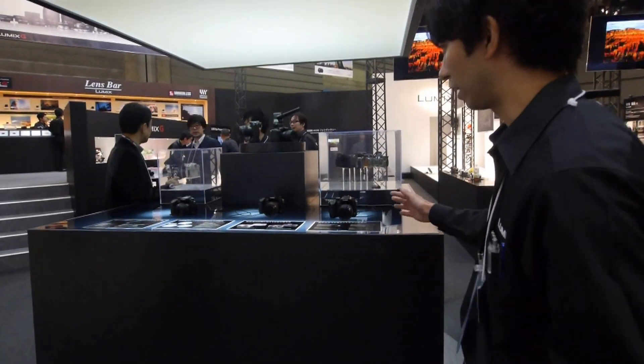GH3 is a flagship model of our Panasonic G-series. And as I mentioned before, GH3 is our clear message for this coming new year. Which means we are, as a founder of mirrorless camera, now taking this more serious and very professional camera.